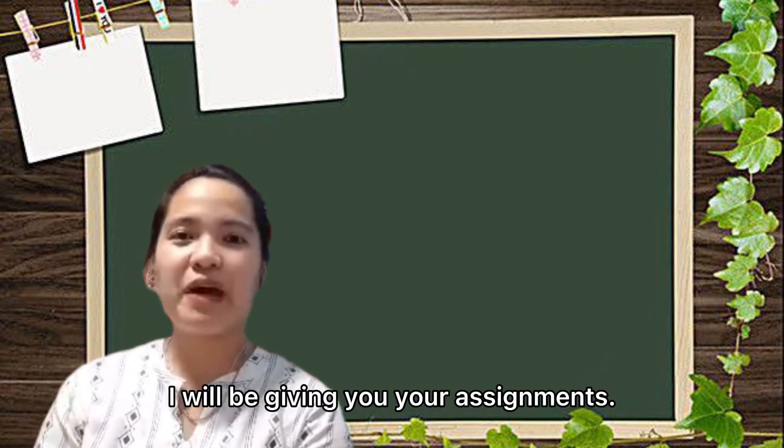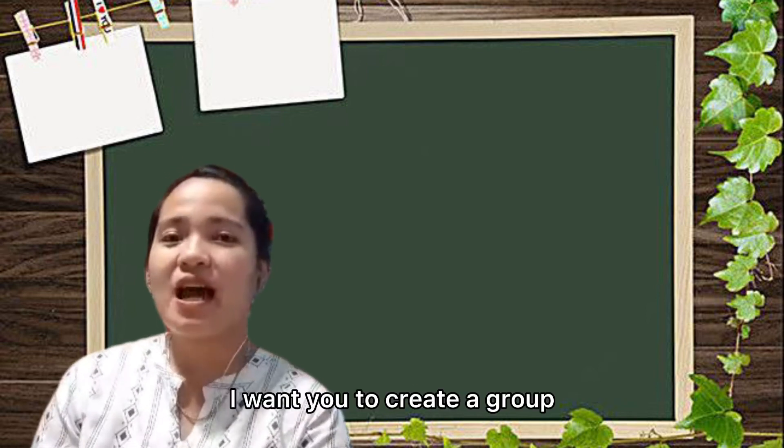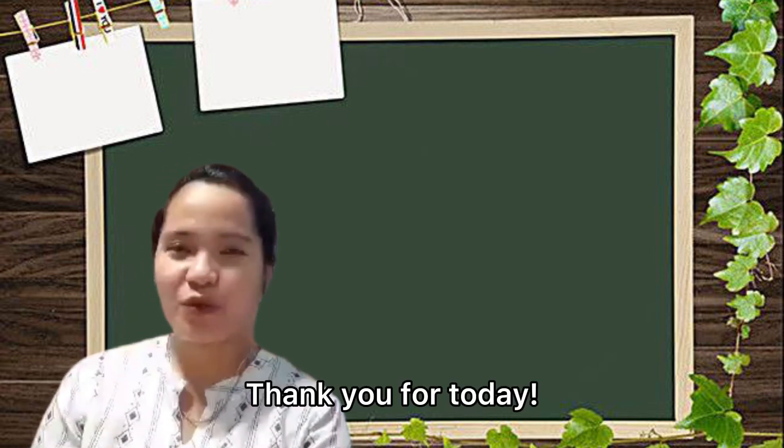Before we leave the classroom, I will be giving you your assignment. I want you to create a group and design a 3D model house. That's it for today — thank you everyone! Thank you, teacher.